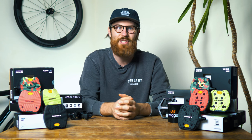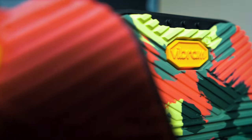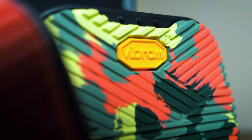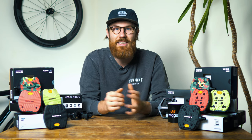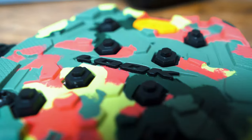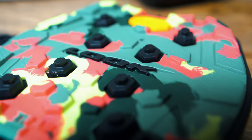Look have introduced their new flat pedals and they look really quite different to anything we've seen before. They've teamed up with Italian rubber experts Vibram, who are really well known for making really high quality, grippy and durable hiking boot soles. In this case they've come up with a rubber compound mixed in sometimes with composite pins to come up with a variety of grip levels for different cycling scenarios.